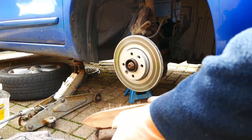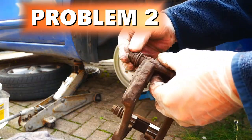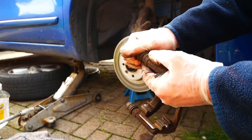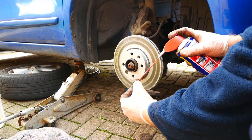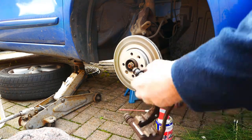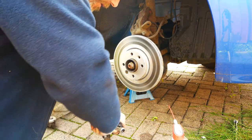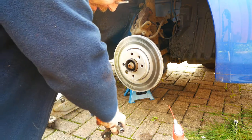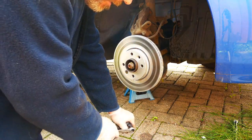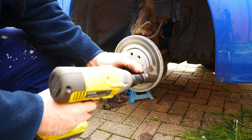Clean the caliper bracket, especially where the brake pad sits. This is where I came across problem number 2 — a seized brake pin. I had to pull back the rubber boot and spray WD-40 inside to free the rust. Then using the spanner to turn the slide pin until it starts to free. Eventually I gave up on the spanner and grabbed my impact driver, which freed it easily.